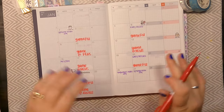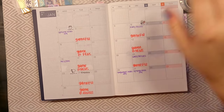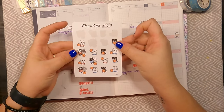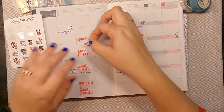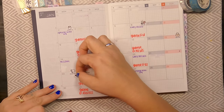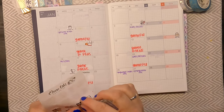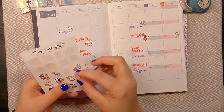So there are all of my basketball games written in. Because I have these really fun stickers from Moody Cats Design Co., I'm going to be giving us a little pop of fun on these days — not all of the games, but you know, get some stickers in there.